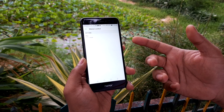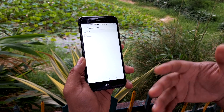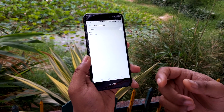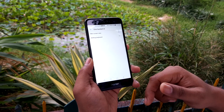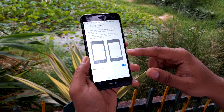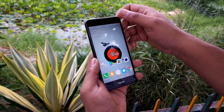The Honor 8 Lite also has motion control, though since it's a toned-down version of EMUI, you only get flip to mute. On a higher-end Huawei or Honor phone you'd get many more gestures like knuckle tap to screenshot, scrolling, and so on. There's also the list of one-handed usage features we just saw, including shifting the keyboard to the left or right as you move screens around.